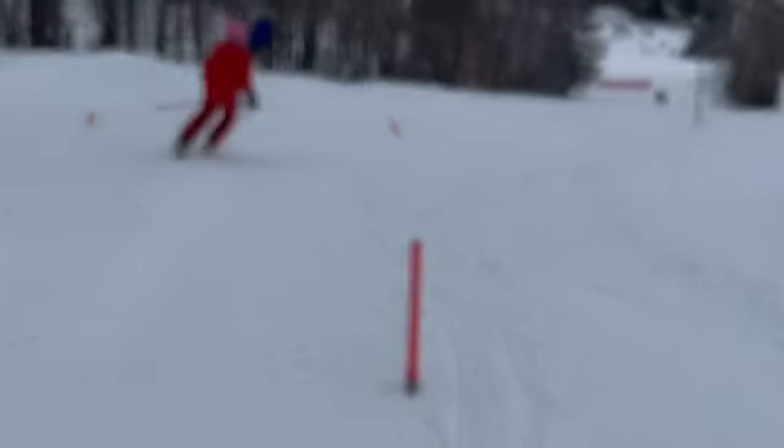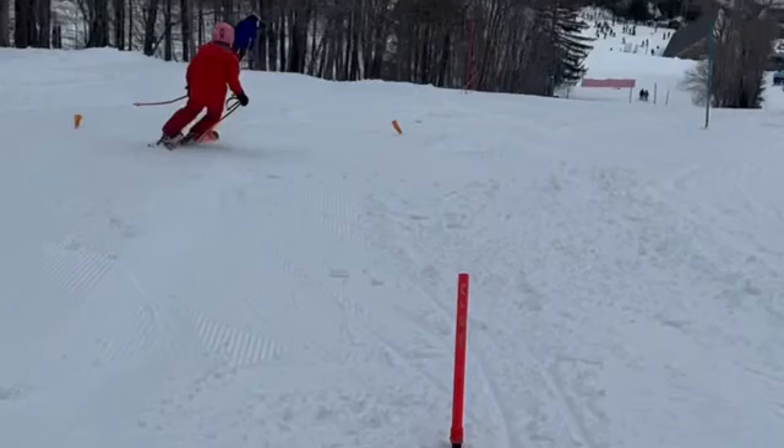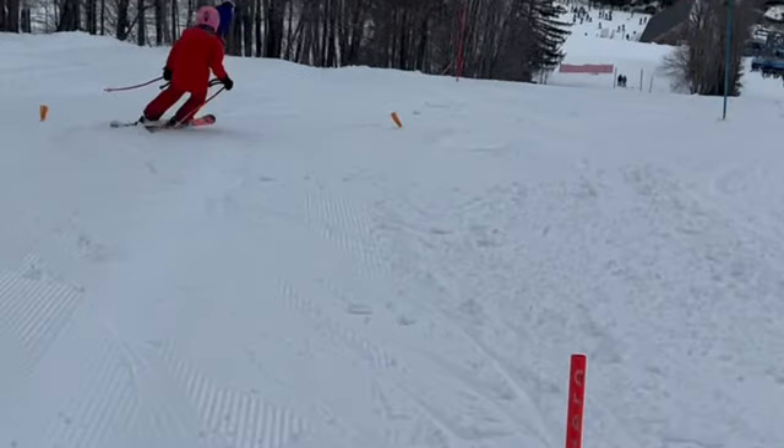So, a few things to review. Put your pole straps on or cut them off. Number two, you've got to have a quicker pole plant and consistently a forward pole plant. You've got to move forward in that transition - we've got to be outside ski to outside ski.